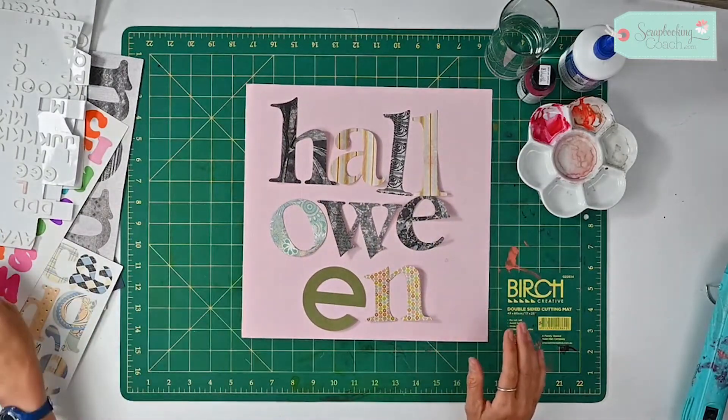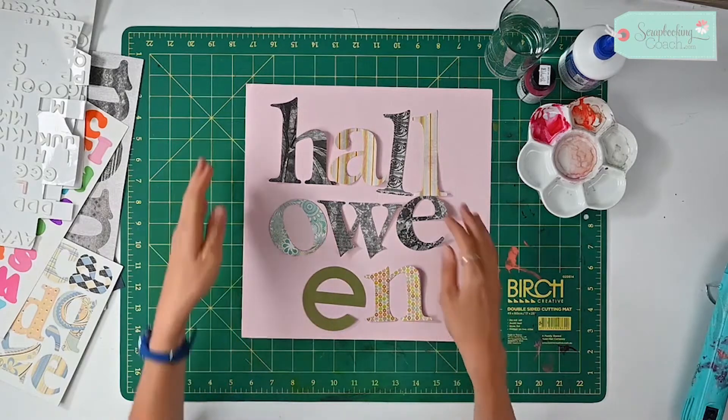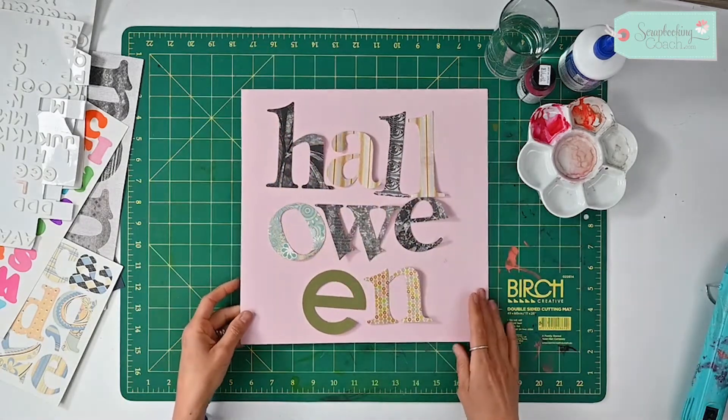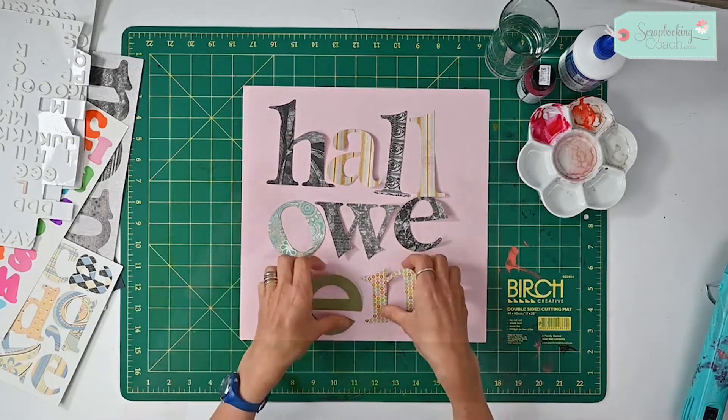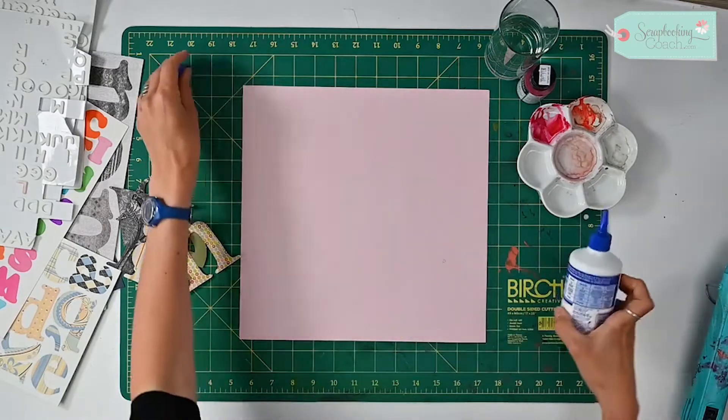We're going to make a fantastic mixed media layout. I've chosen my letters here — they're all from a different kit — and I've just placed them on some cardstock. You are going to need quite thick cardstock for this. Now I'm going to put them aside and show you how I mix things up.